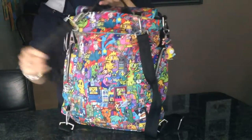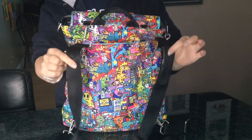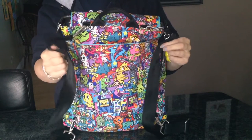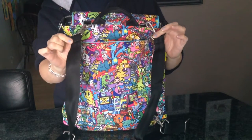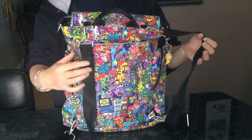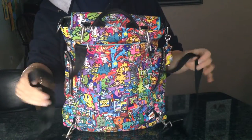Over in the back here, these are the backpack straps and they are actually very comfortable to wear. I didn't think they would be, and I know a lot of people have swapped them out for the BFF straps, but I wore this all morning and it did not bother me at all - they are super comfy.